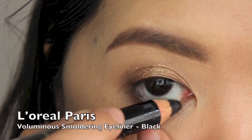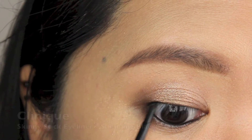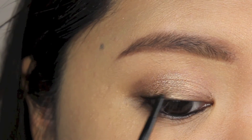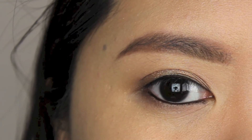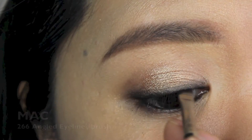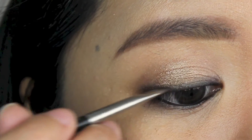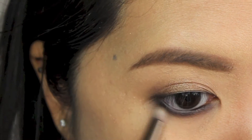To intensify the look a bit more, I'm lining my waterline with a black pencil liner. I also line my tight line and upper lash line using a Clinique Skinny Stick liner. To set the eyeliner, I'm applying Black Market along the upper lash line. I'm smudging Smolder very lightly along my lower lash line to create a smokey effect.